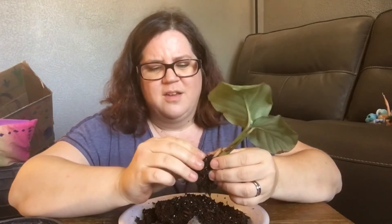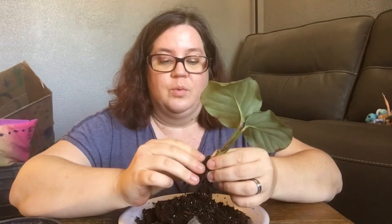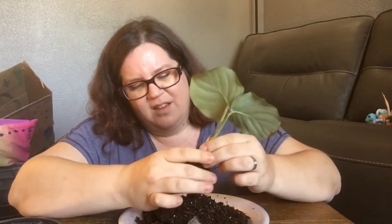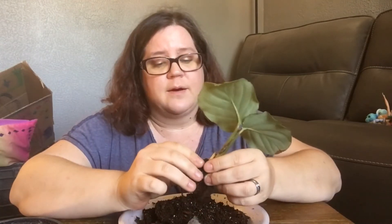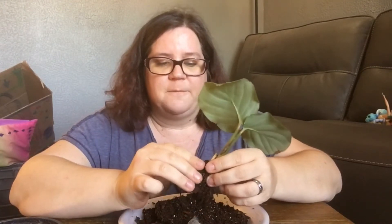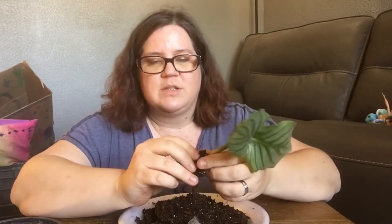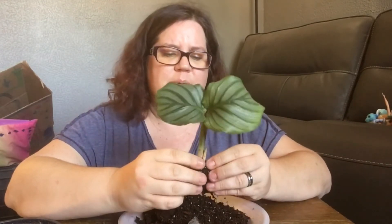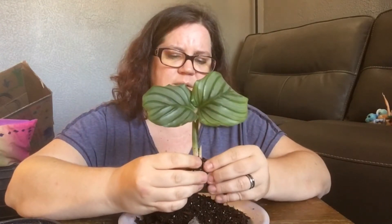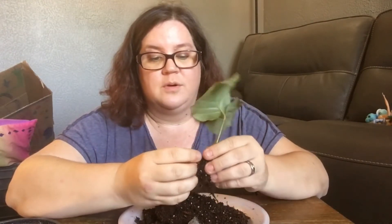We're going to repot her today in the proper medium and we'll talk about the happiness requirements for these plants. I'm a Calathea killer — I can't ever do anything right with them. But this one was holding on, just not doing anything. I started researching more and decided I'm going to make a go with this one and see how she responds to the new mix.